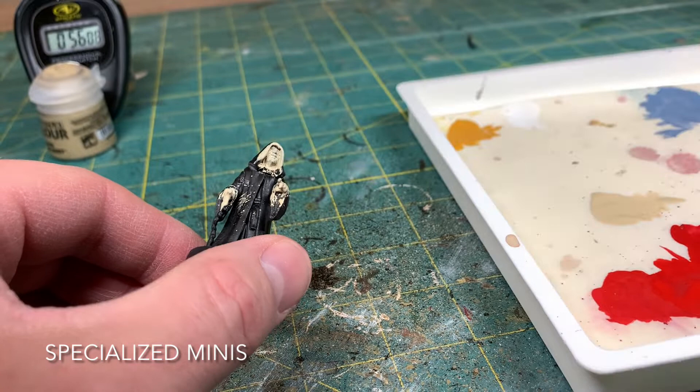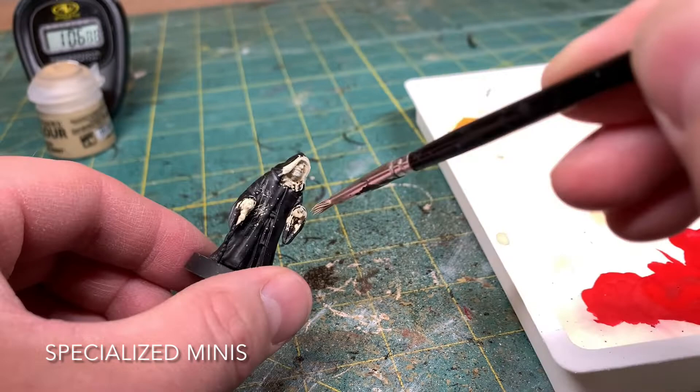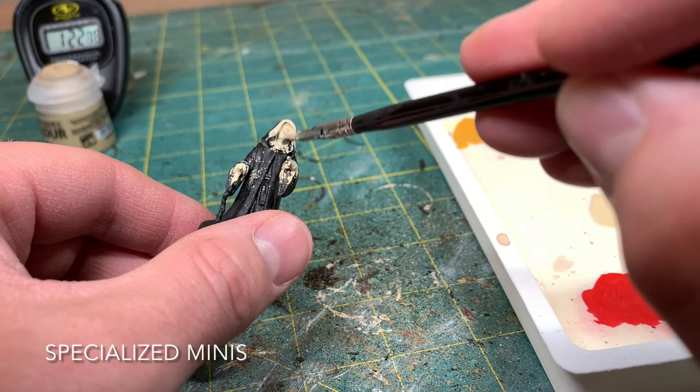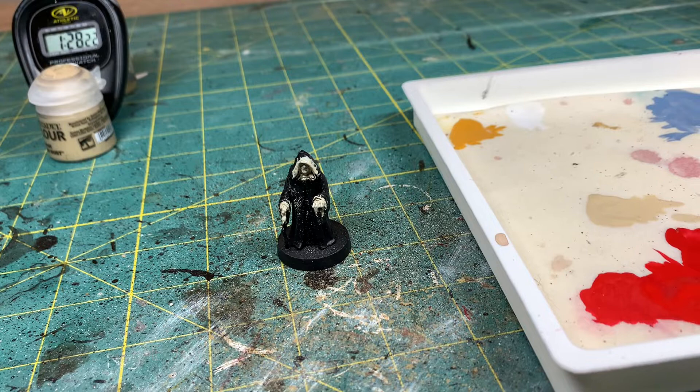Okay, this is the first coat here. If you feel like it's a little wet, come back with your brush and pick up the rest. Go ahead and stop the timer. We'll let this dry and come right back.